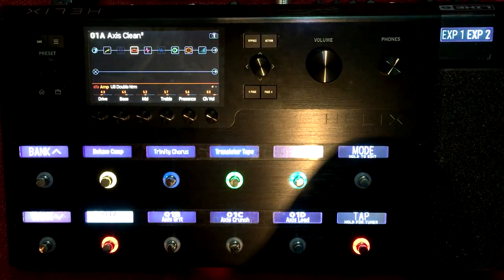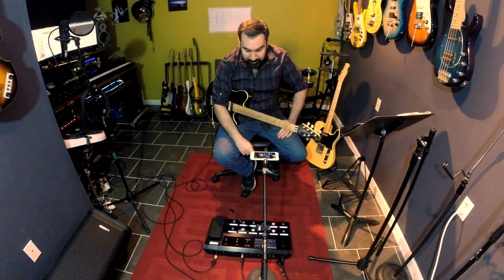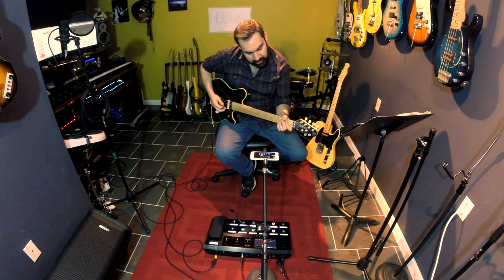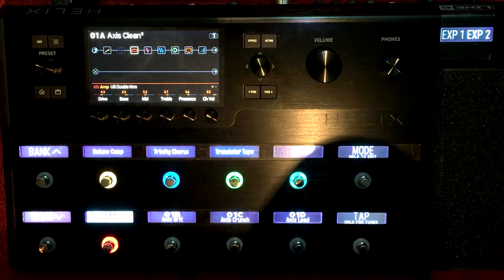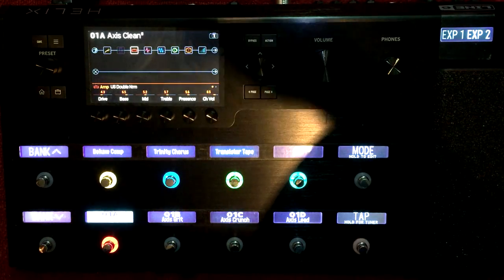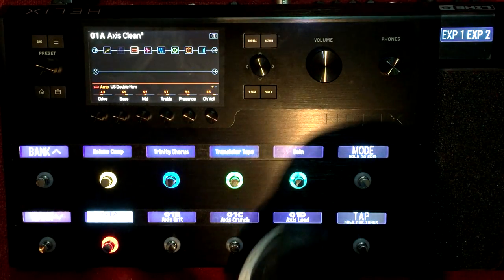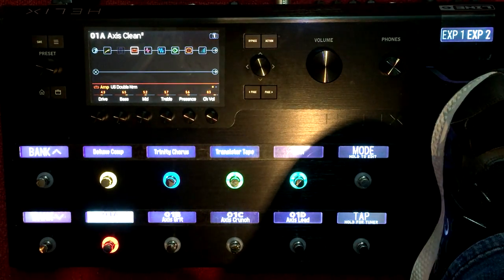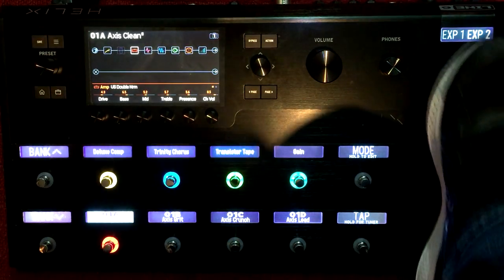That delay you're hearing is the transistor tape model. I never really used those kinds of really affected, dirty sounding delays, but on this I really like it. The transistor tape is just beautiful. I have my gain block here, which is basically an attenuator - I keep this down three decibels, so if I ever need a boost I just hit it. With all my presets, I have the delay mix mapped to the expression pedal. This also has a wah - when you press down, the wah engages.